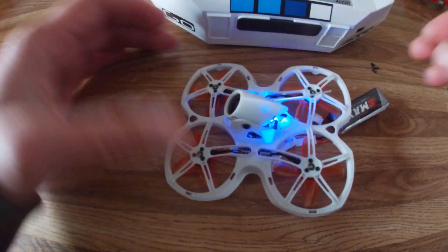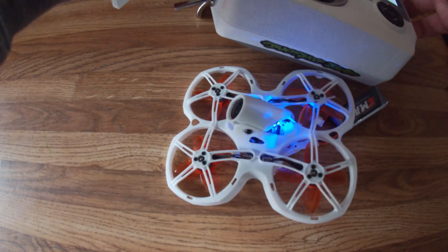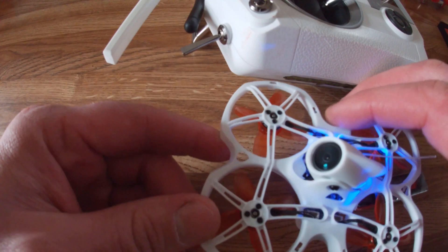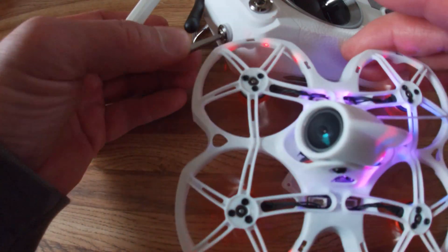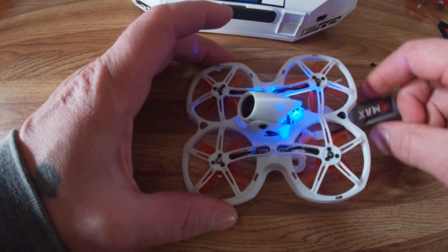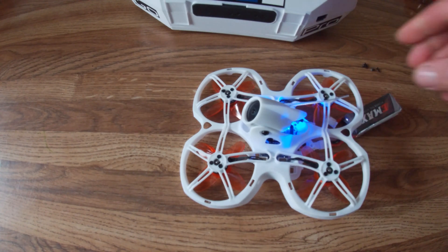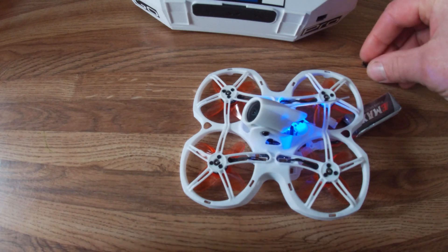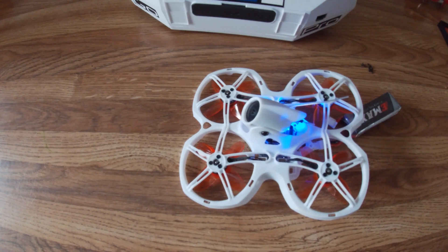Now, with the battery connected, you can see that when I use the switch to the top to arm it, it is, in fact, ready to fly. So that's how you bind and arm the TinyHawk 2. Hope you like this video — if you do, please hit the like button, subscribe, leave a comment below, and I'll have more on this and the TinyHawk S 1-2S coming up soon.